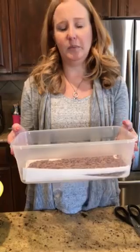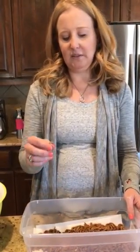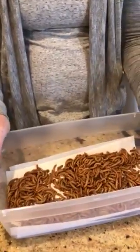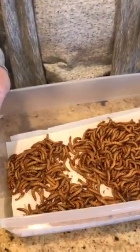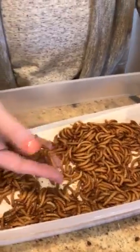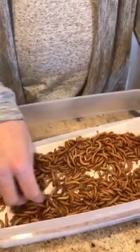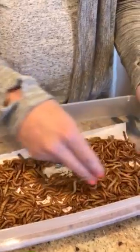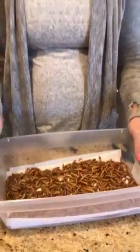What you're going to do is force the mealworms into diapause, which is just a fancy word for hibernation, so they'll stay as mealworms. The mealworm life cycle goes: mealworm, then pupa (also known as 'aliens'), then beetles. Most gliders prefer them in the mealworm state. We are going to start carrying a mealworm farm soon, but for now you want to put this in the fridge.